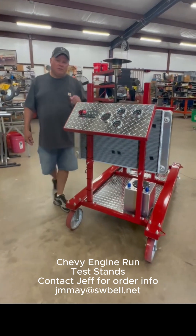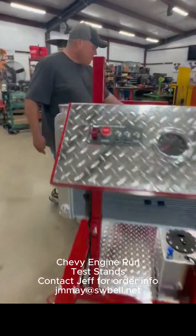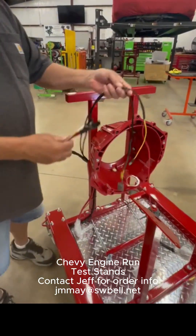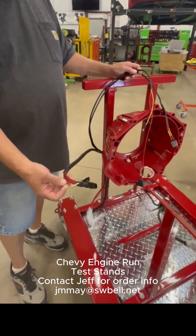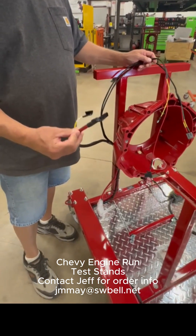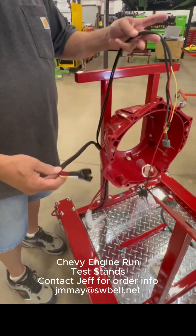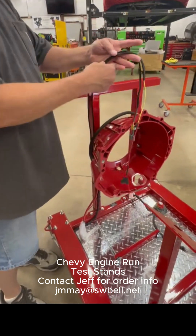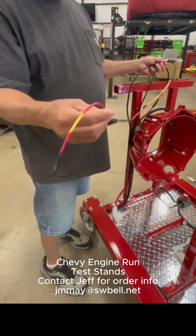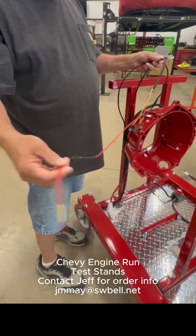Starting back here with the wiring harness — you've got a battery cable to the starter and the starter solenoid. Those are marked. I tape these up so that they don't short on anything once you hook the battery up. You've got an alternator wire here that has a 40 amp fuse. If you run an alternator, that goes directly to the battery.